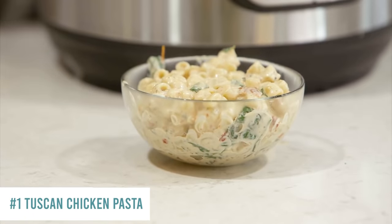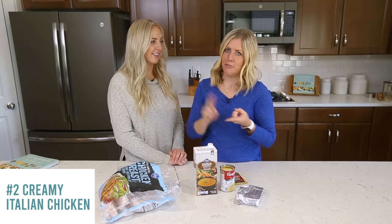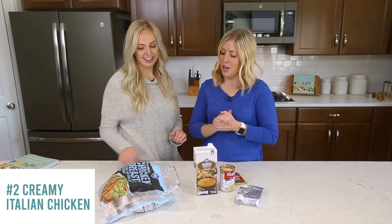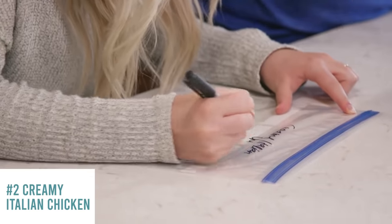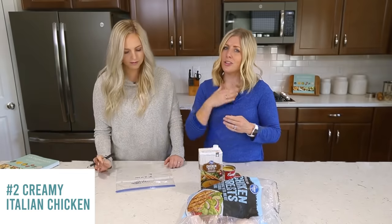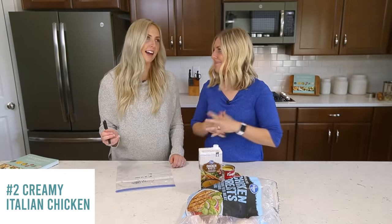It's nice and creamy, totally cheesy — everyone loves this one. Growing up, our mom used to make this all the time, served on pasta, rice, or even on a salad. For Instant Pot cooking: 25 minutes from frozen, 20 minutes if thawed. You can also thaw it in the fridge the night before. Slow cooker: six hours on low or three to four hours on high — low tastes better and doesn't dry out the chicken.